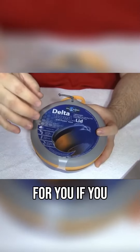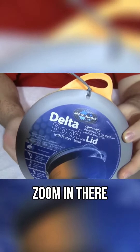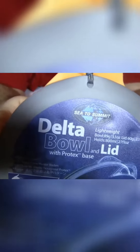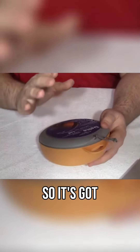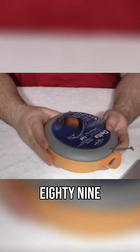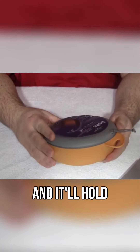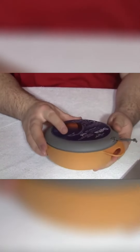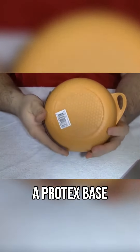If you look at the label — hopefully I can zoom in there, I think I'm getting a little shadow — this retails for about 11 bucks. The bowl is 89 grams or 3.1 ounces, the lid is 60 grams or 2.1 ounces, and it holds 800 milliliters or 27 fluid ounces. Something else this bowl has is what's called a Protex base.